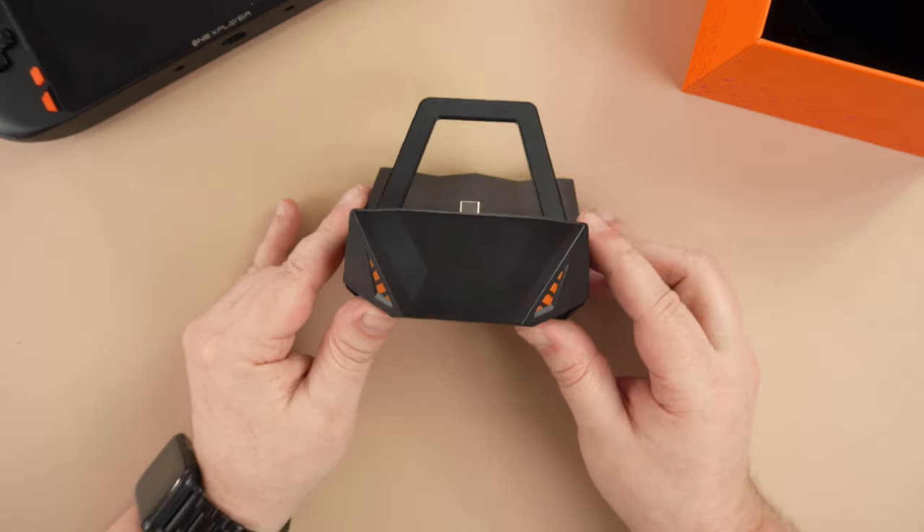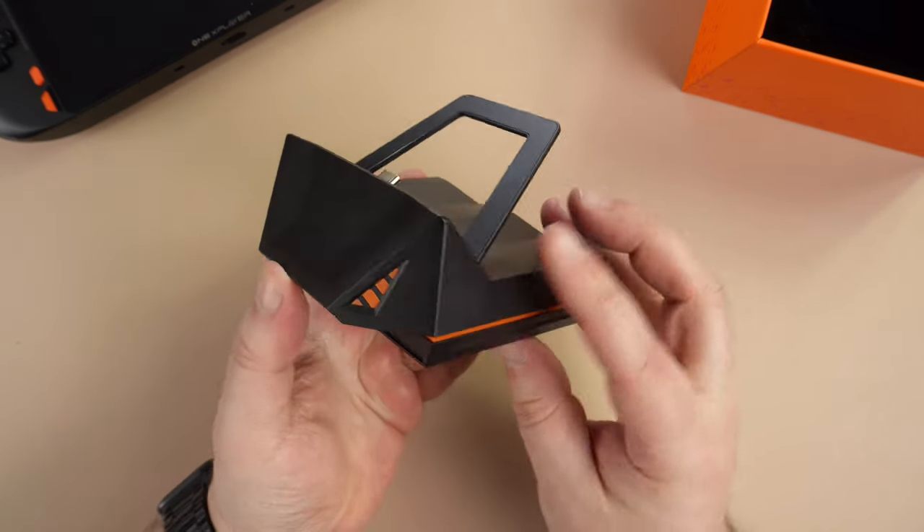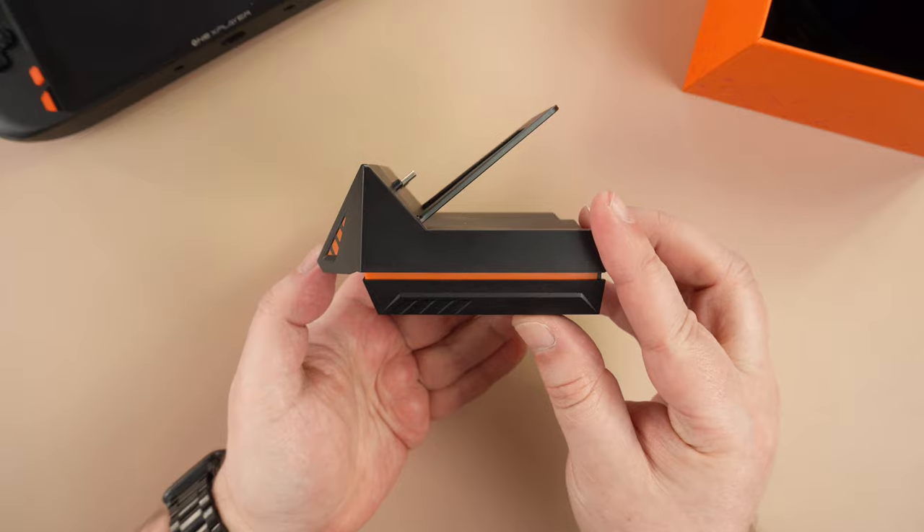It is available in just the one colour which is black with orange LED lighting on the front and sides, which we will show shortly. It's a nice design — it reminds me of a snake's head.